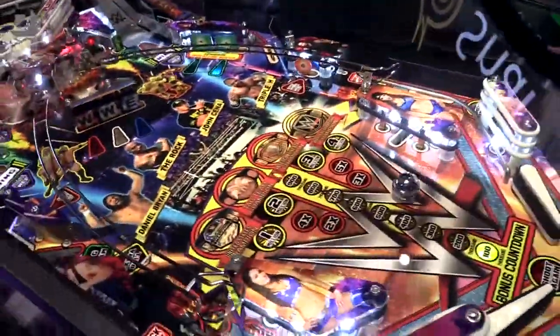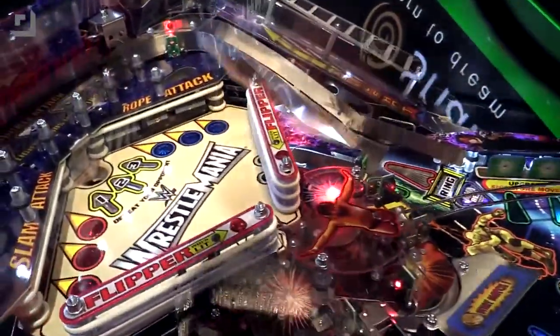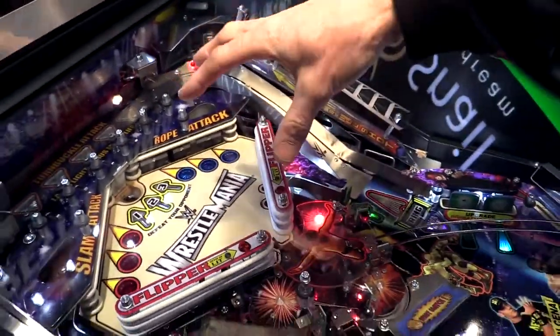It's up there! The ball goes up and we can activate flippers up here, and as skillful as you are, you can keep hitting targets at this second level before you come back down to other levels of play, which is super fun.